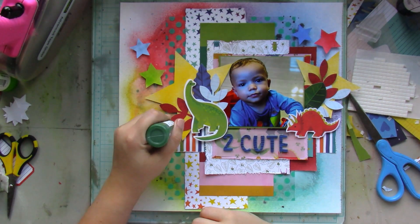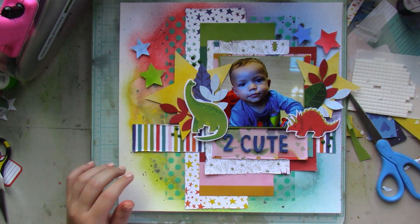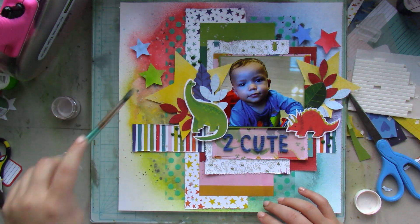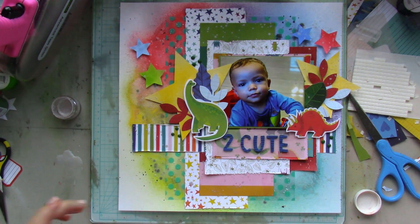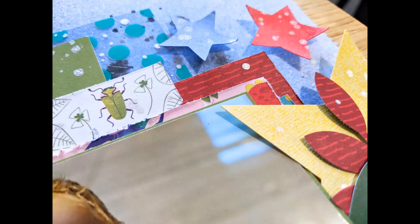Then I add some Nuvo drops in dark green, and I splatter some Pixie Dust all around — it's a gorgeous pearly color. Off camera, I write my journaling beneath my picture, and I also add some extra stars to pull everything together. Towards the bottom you can see the close-ups with the extra stars, the journaling, and everything. I hope you're inspired to make a colorful layout!